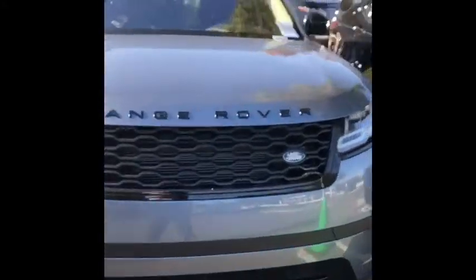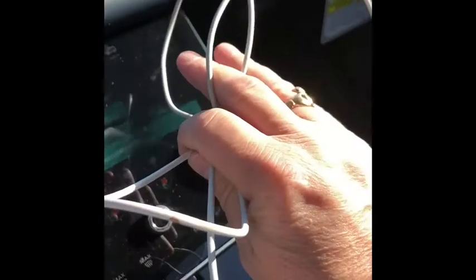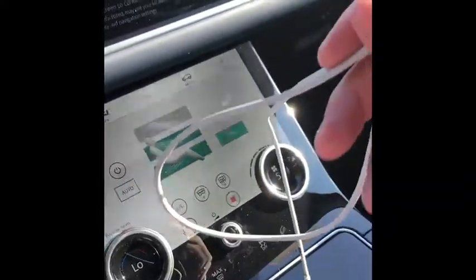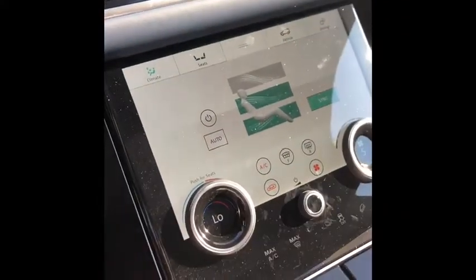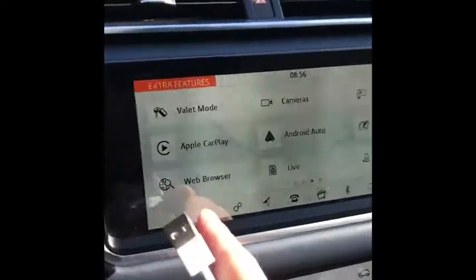Today we're going to be going over setting up Apple CarPlay in your Velar. The first thing we're going to do is go into the Velar, press the start button and hold the brake down — that starts the car. You'll see your screens light up. You're going to need a cable that usually comes with the phone; some third-party cables don't have enough power to actually make Apple CarPlay work. Make sure your screen is up here, sweep to the left like this and you'll see Apple CarPlay.